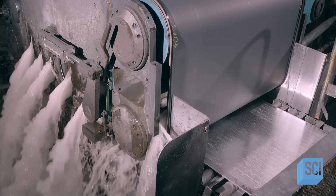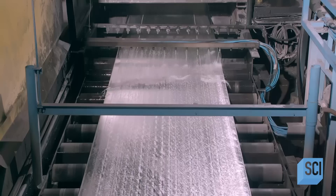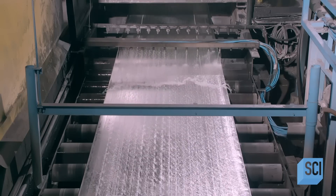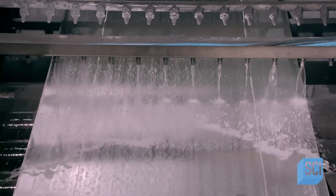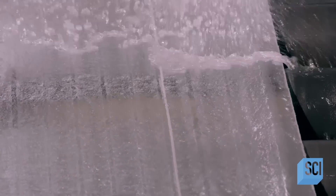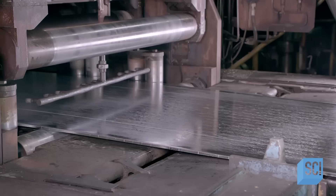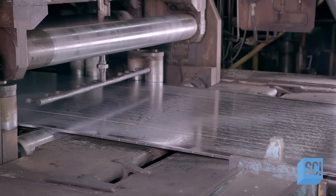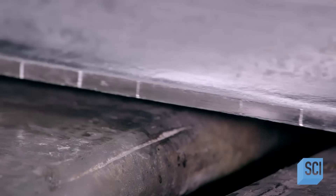Water flows onto the zinc to accelerate cooling and solidification. Since water and liquid zinc don't mix, the water simply runs off the surface. Now solid, the zinc plate is almost a third of an inch thick — far too thick for making lightweight rain gutters. The next operation will thin the plate down dramatically.